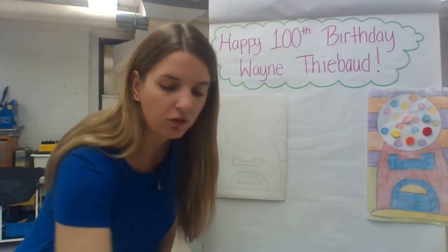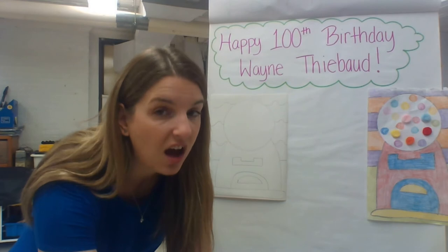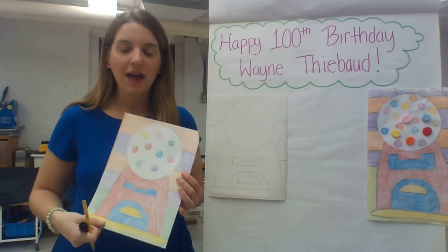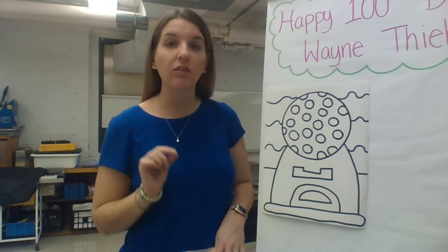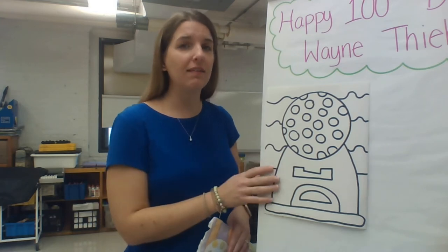I'm also going to outline my picture with a black marker — something I didn't do in my examples, but I want to show you how adding that black outline can help your picture pop. You trace over all your pencil lines with the marker so it kind of looks like a coloring page. Everything in a coloring book is outlined with a thick black line before you color it, and this makes it easier and helps the artwork look a little more neat.